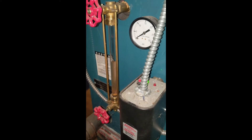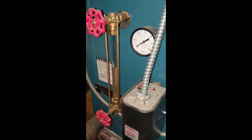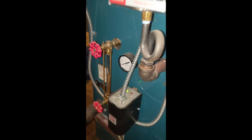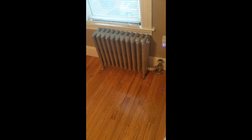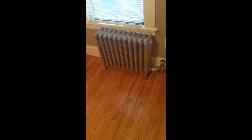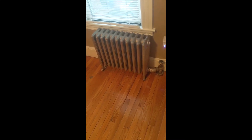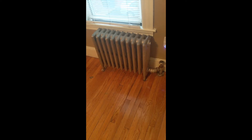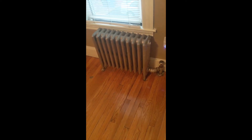Let's see — hopefully it's working. Still sitting at zero PSI, so we'll give it 15 to 20 minutes to heat up and see what's happening. Well, the issue looks like it's been fixed. I'm not hearing any more steam hammer. I'm not hearing any rattling of the pipes, no clanking, nothing. I had the heat on all last night, slept through the night, didn't get woken up once.